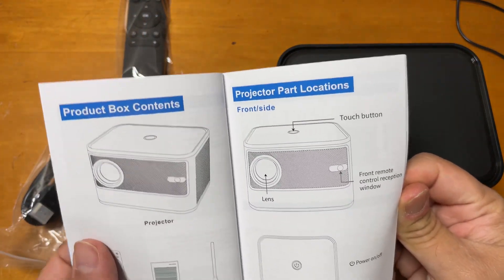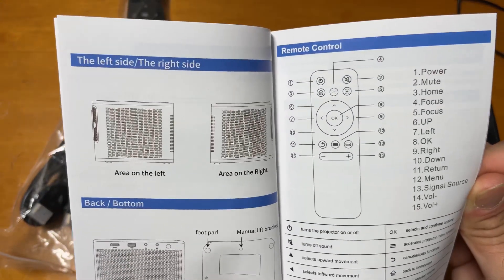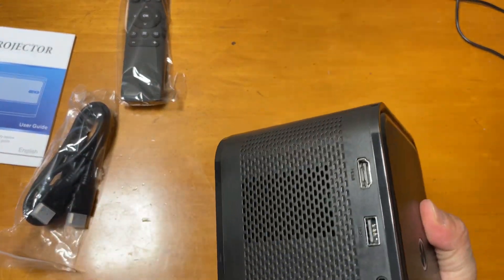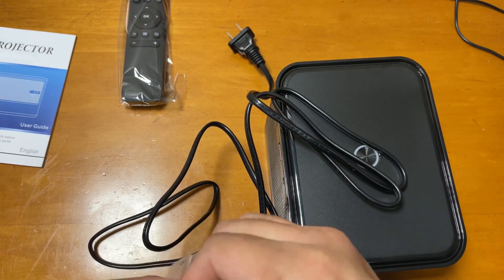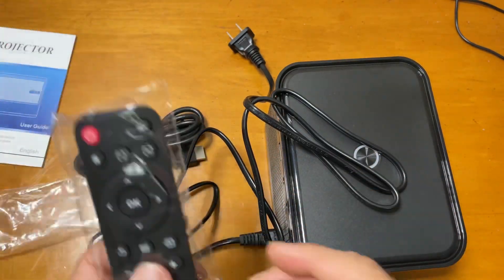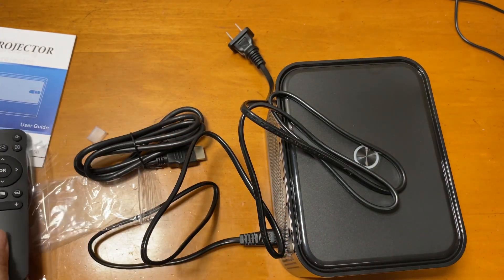I will show you the good things about it, like the autofocus and stuff. I think you will really appreciate it because this is my first projector that has autofocus — I've only done manual focus before. This is the power outlet, I'm just putting it in, and this is the HDMI cable. This is the remote, which is very helpful because all the controls are here, and it uses two triple-A batteries.